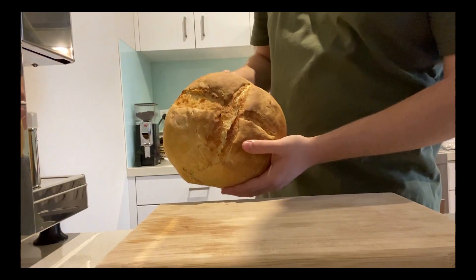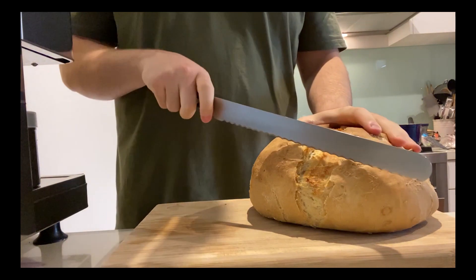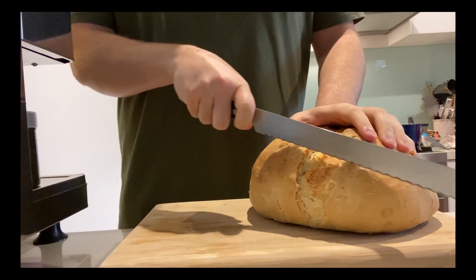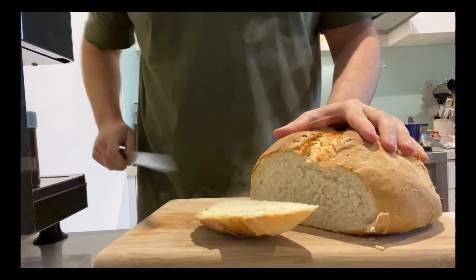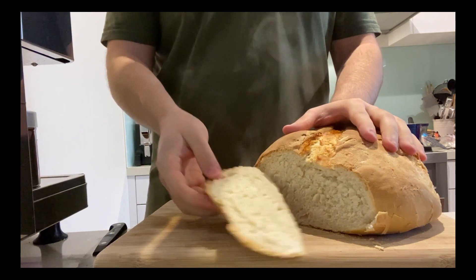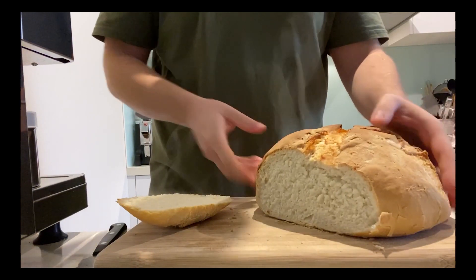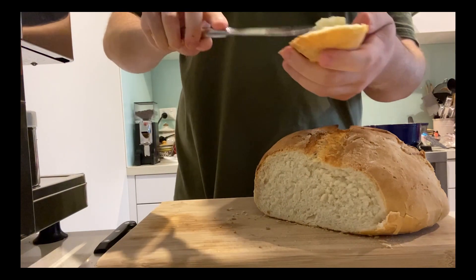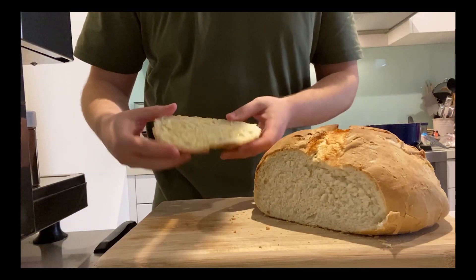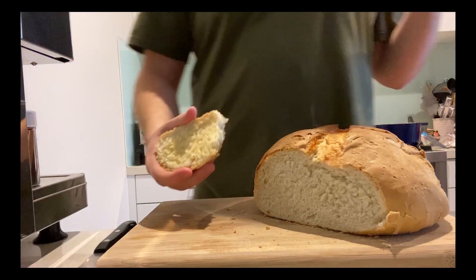45 minutes later and you should have something that looks a little bit like this. Enough playing around, let's get to cutting this open. Now I'm pretty sure that was the best sound I've ever heard, so let me just stop talking and jump into this. Holy crap, this came out way better than I thought it would.